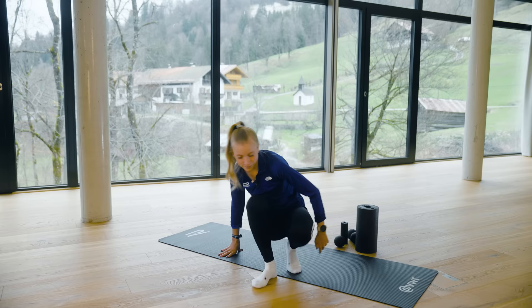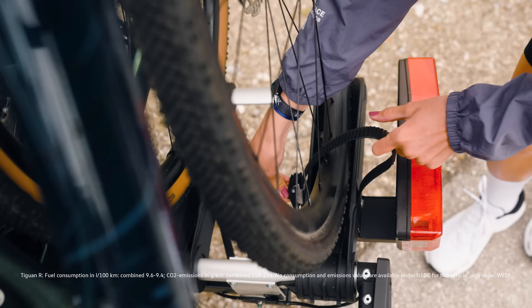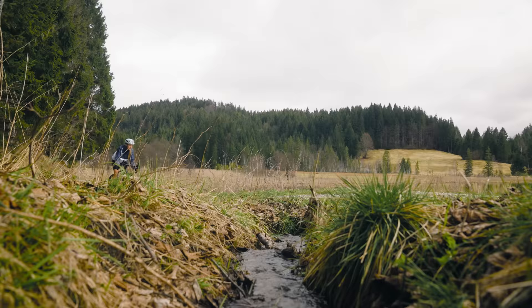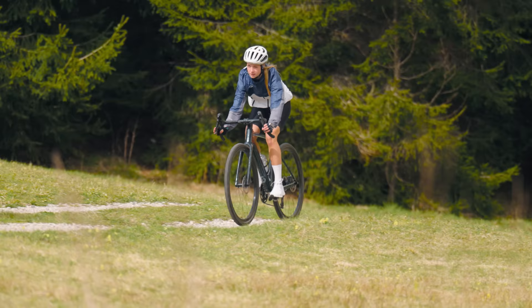Now I'm switching to my gravel bike. Gravel biking is not only an intense sport — it can also be a very good active recovery because it places less stress on your joints and muscles than running, and it improves your blood flow and your body's circulation.